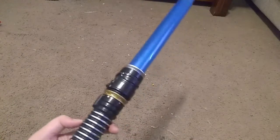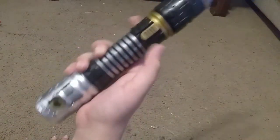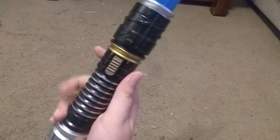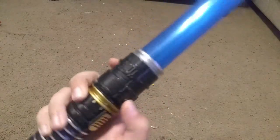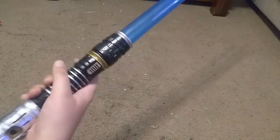The first lightsaber we get is this generic blue one. I say generic because this is not modeled after any canon hilts - it's completely made up by blade builders, and I must say it looks pretty darn cool. You'll notice the emitter has these threads and a little button. To activate it, you flick your wrist and boom - out pops the blade. This does have light and sound.